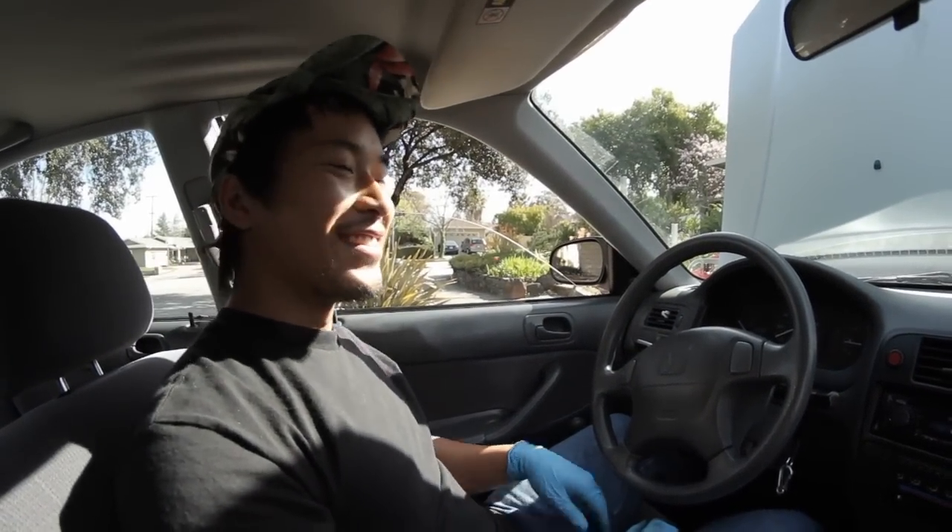Didn't see you there. Justin Lee here. We're here at JTR. I'm going to show you guys how to check the check engine light trouble code on a Honda Civic. It should work for most Hondas. So let's get started.